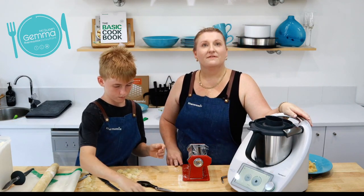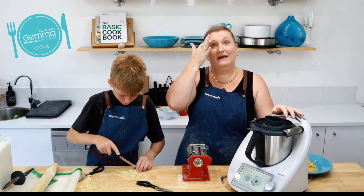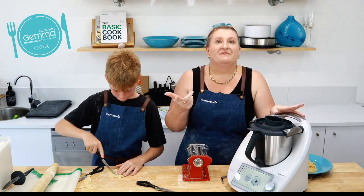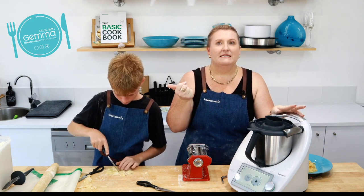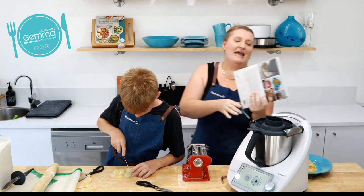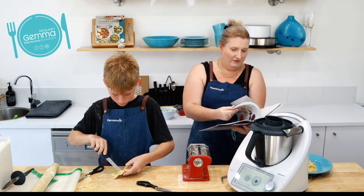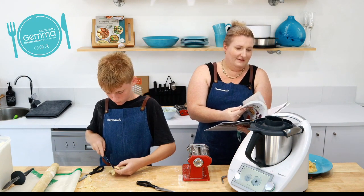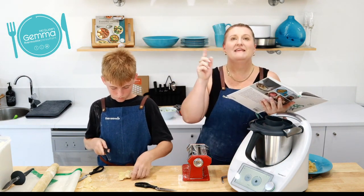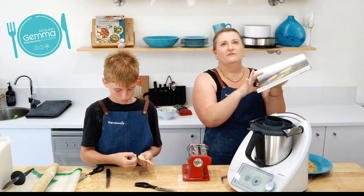For colored pasta like spinach spaghetti — or Shrek spaghetti as we call it — it's very easy. You just blitz the spinach up first then put in your flour, egg, and oil. Let me check quickly — yes, you can actually leave out the egg and replace eggs with 100 grams of tomato juice, which makes a red-colored dough. But you definitely need the oil.